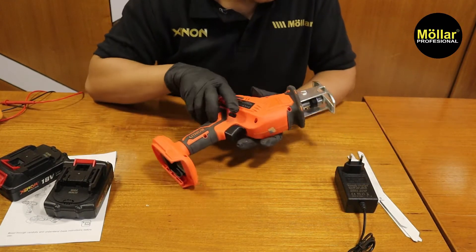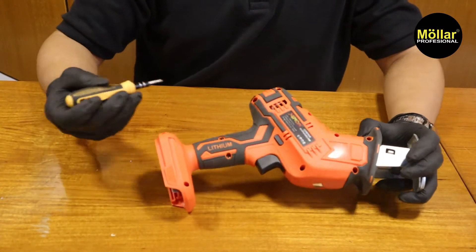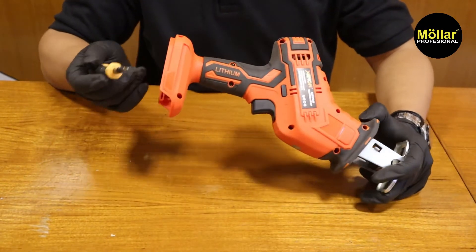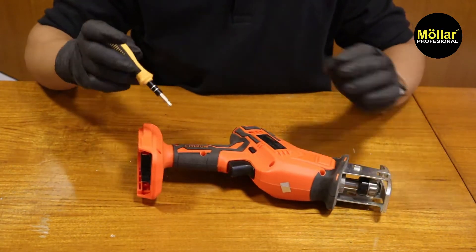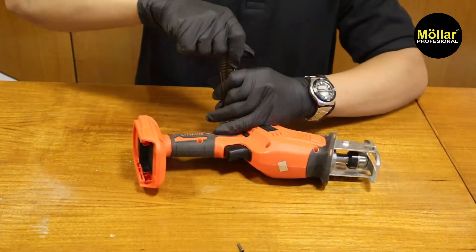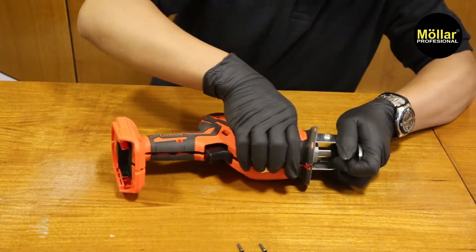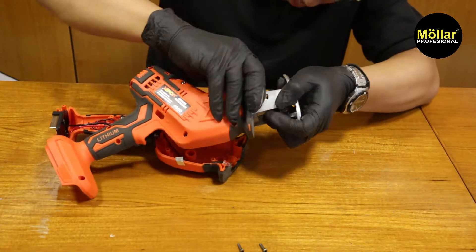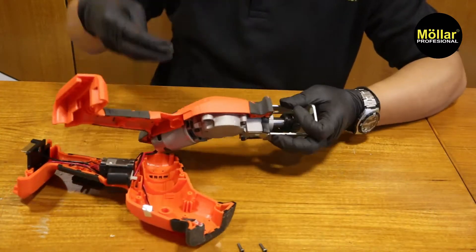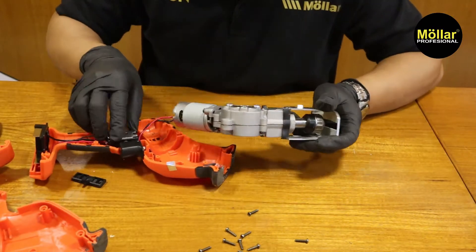Lanjut, kita akan bongkar. Di sini saya menggunakan obeng plus. Kita langsung bongkar screwnya yang di sini — ini ada banyak screw, kita coba bongkar. Buka. Oke, sudah terbuka ya.